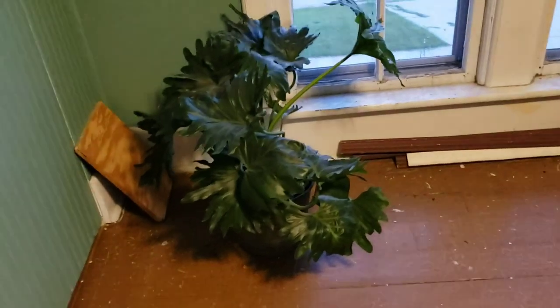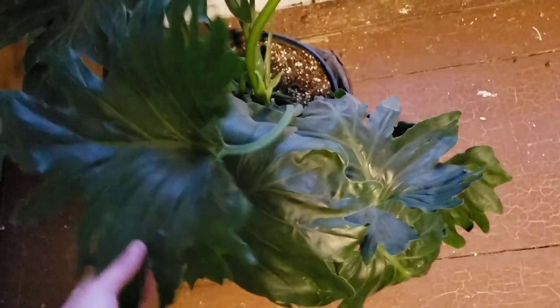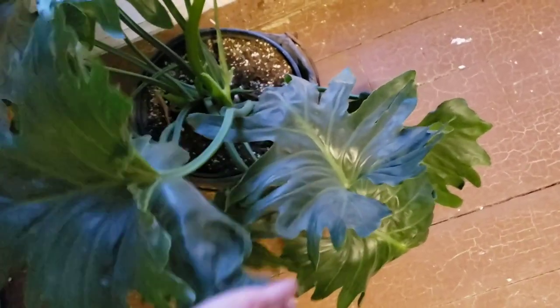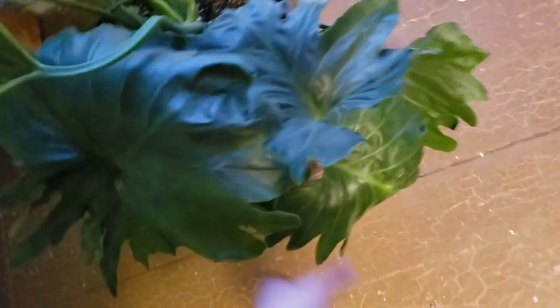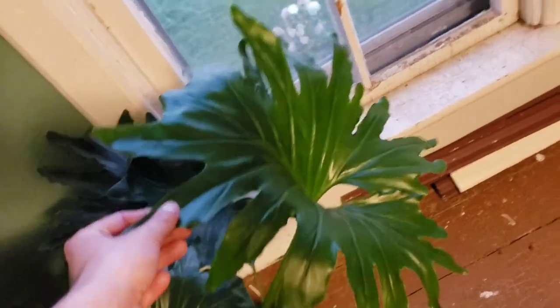Chilling in this corner I have my Philodendron Little Hope and my Thaumatophyllum Hope Selloum, which is doing really super good. If you guys have been following me for a while, you know this guy has been in worse shape — I was down to like three leaves and now it's just pushing out all kinds of new growth. I got this new big beautiful leaf which makes me very, very happy.